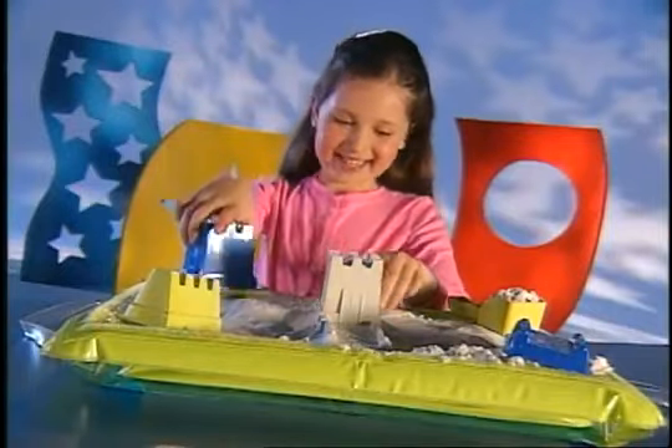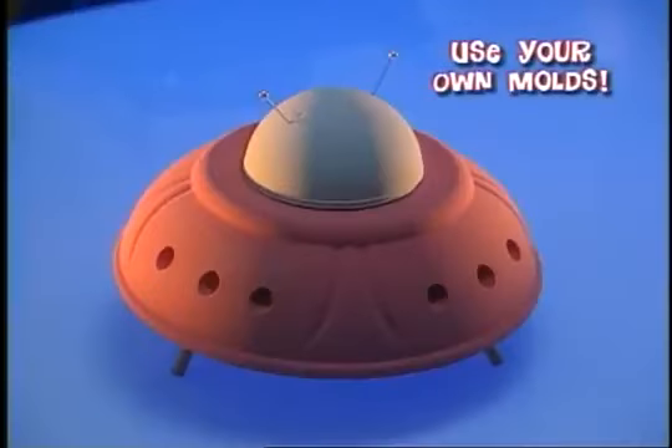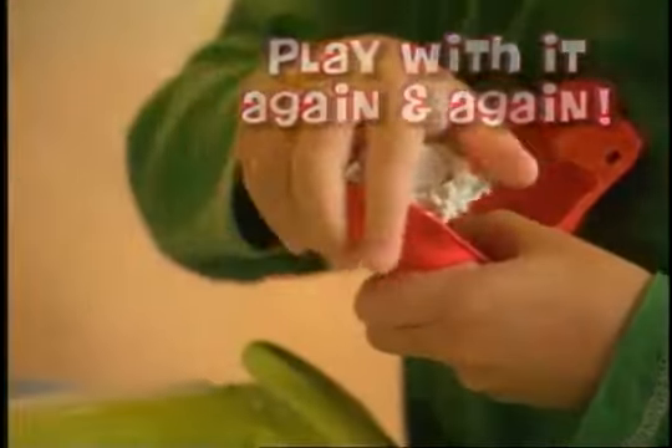Have Mom help. And with more sand, you can build a magnificent castle fit for a queen. You can use your own molds to make almost anything. Moonsand is not like ordinary sand — it sticks together and never dries out. You can play with Moonsand again and again.